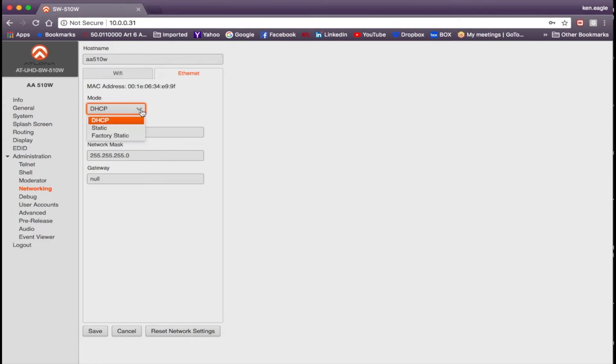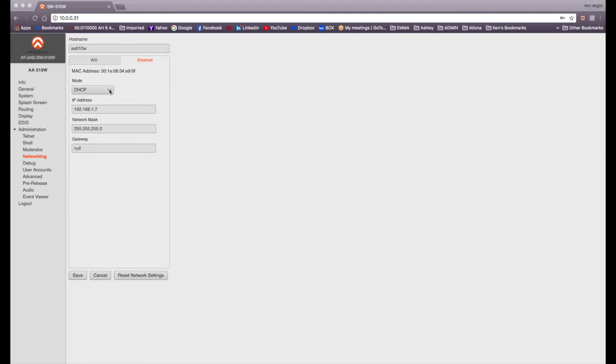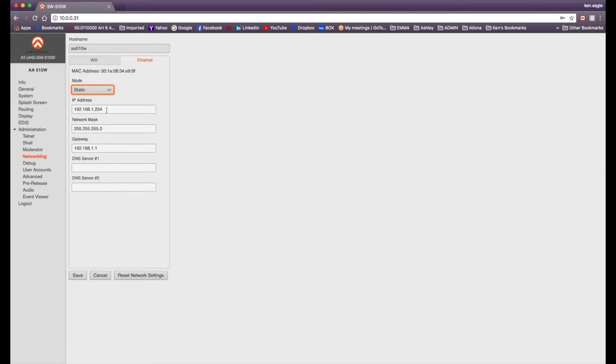You can set the mode here — it's set to DHCP right out of the box. You'll see the assigned IP address, network mask, and gateway. You also have the option to put the 510W into static mode: select Static from the mode menu and you'll be given fields to set your own IP address, network mask, gateway, and DNS numbers. Click Save and you're all set.